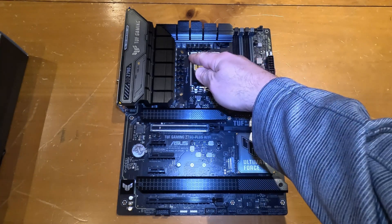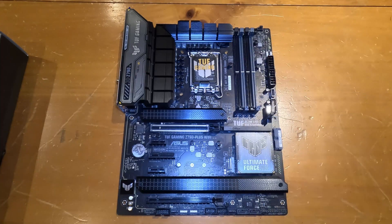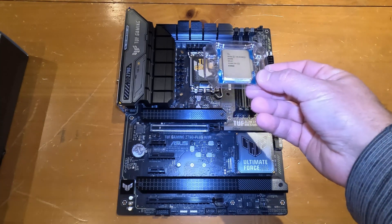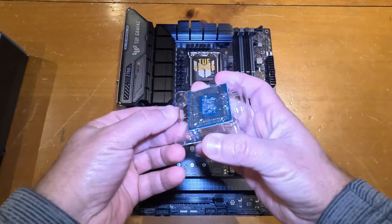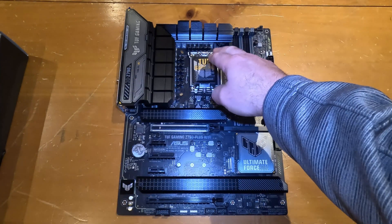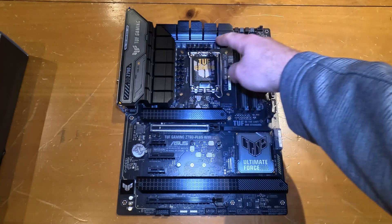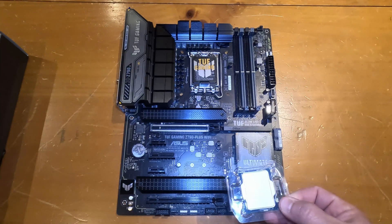A socket type means there's a specific number of connectors and a specific size that the motherboard will support. Here is a processor I'll be installing temporarily just to update the BIOS — more on that in a separate video. As you can see, the size of the processor and the number of connectors on it matches exactly what the motherboard supports.